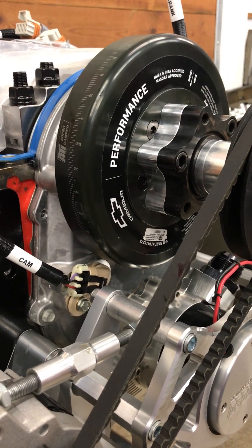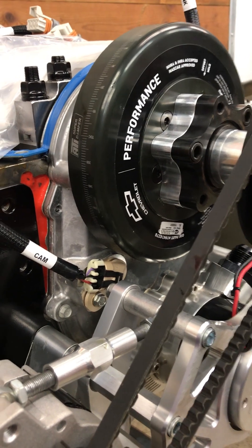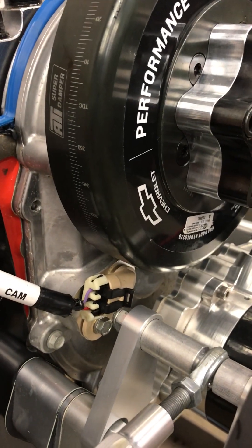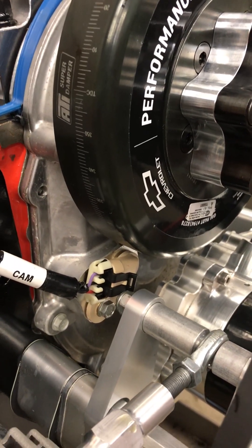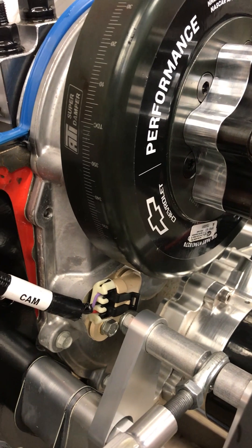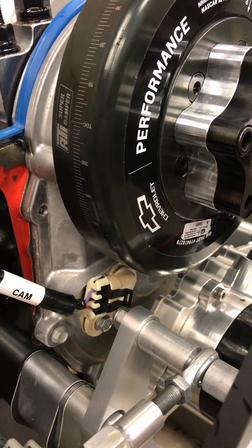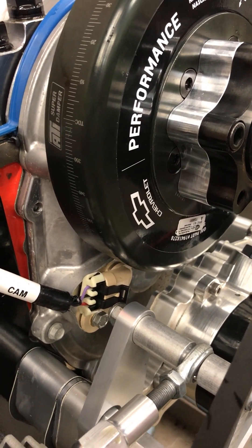...do not mate with any of the existing Holley EFI main harnesses. The cam sensor has the same basic connector body as most of the LS engines, and the cam sensor itself is an LS sensor.